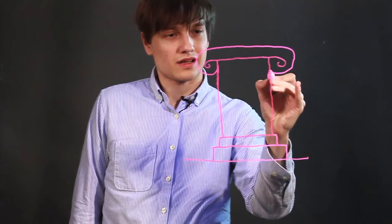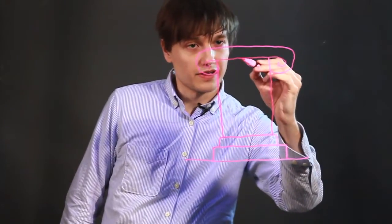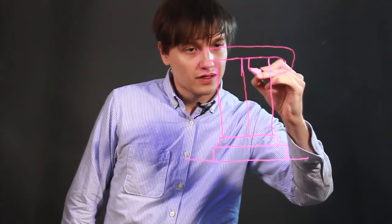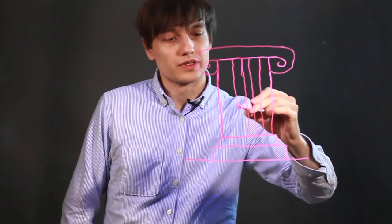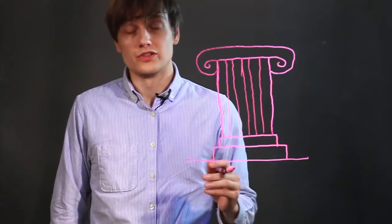And then the actual column has lines going down, so I'll just make five of those. One in the middle, one here, one here, one here, and there. And that's how you draw a pedestal.